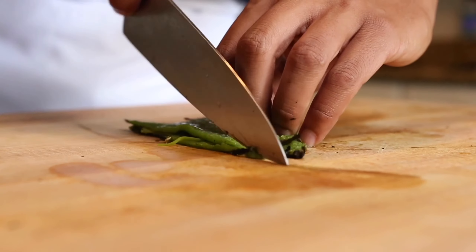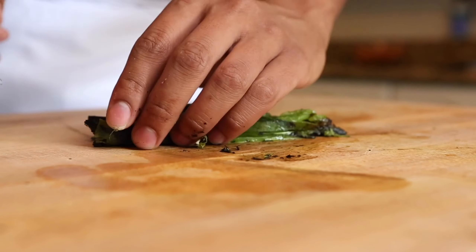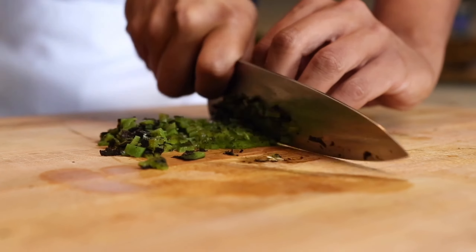Next, we're going to move on to cutting. We want to cut thin strips, also known as juliennes, rotate, and cut again. This is going to give us very small diced peppers that's going to pair beautifully with those corn kernels we cut earlier.